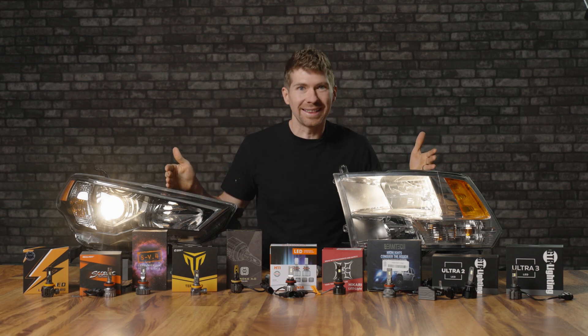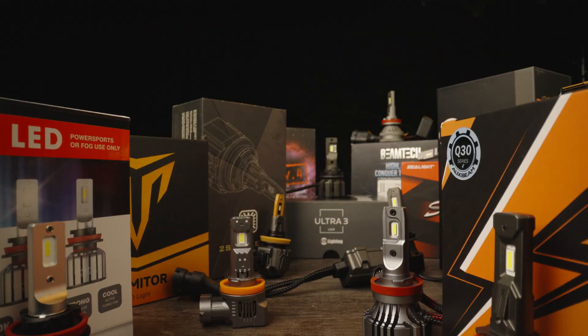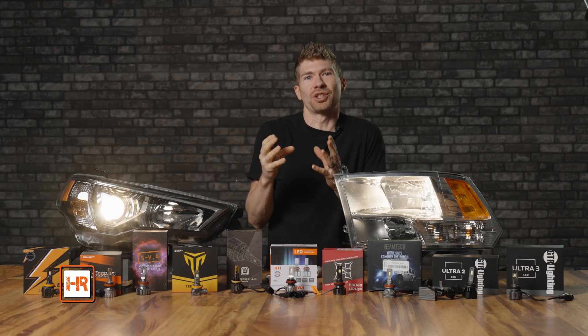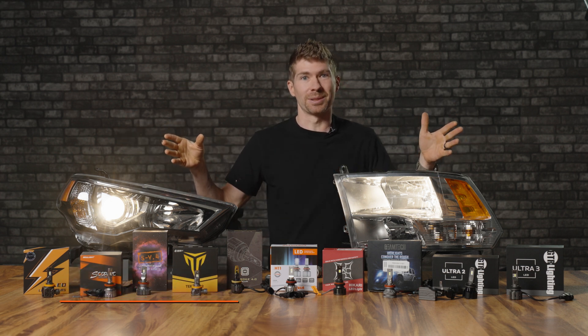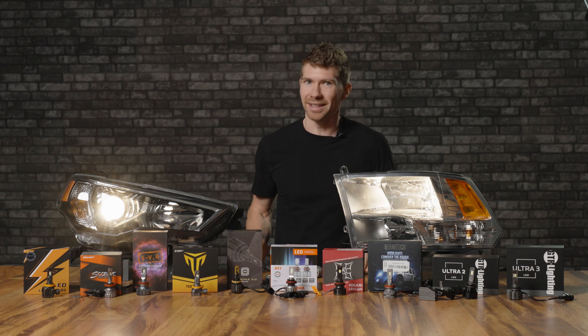I have waited years to make this video. Listen up, keyboard warriors. These are all the headlights you said are the best — this one's the best and then you guys drool over that brand. Well in this video I'm going to truly find out which one is best, and believe me when I say it, it's not the bulb you put in the comments below.